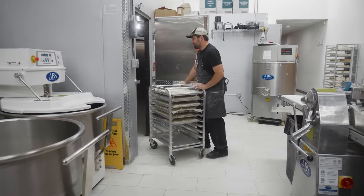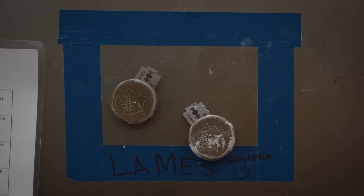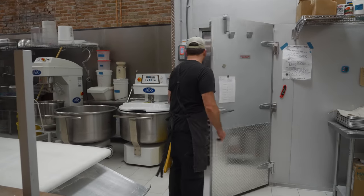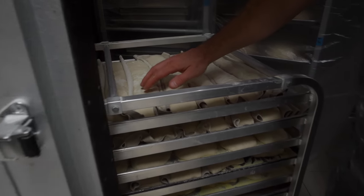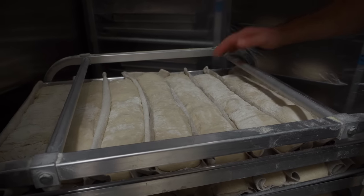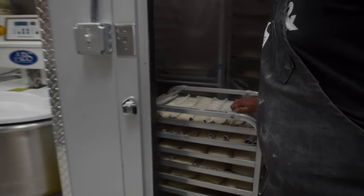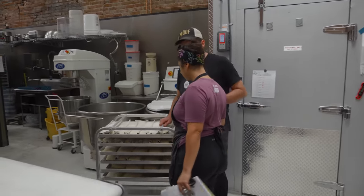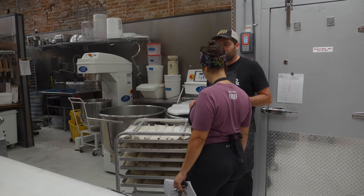They don't need very long — less than an hour. Let's take a look at what these ciabattas are doing. I'm just giving it a touch test, seeing what kind of life is in the dough. They look nice and bubbly. I don't see much of a reason to wait — I think we can go ahead and pull them and get them in the oven.